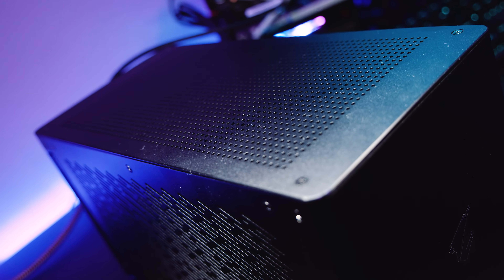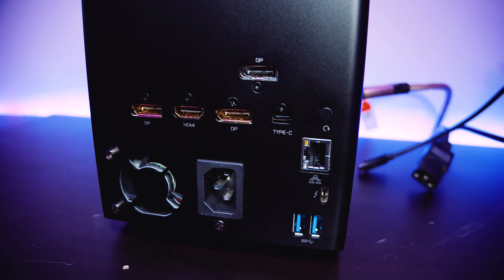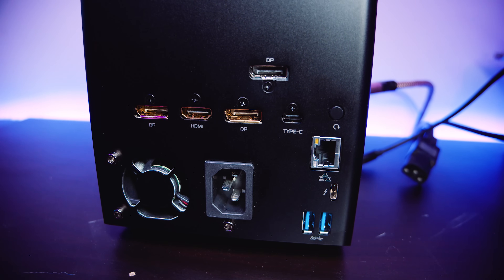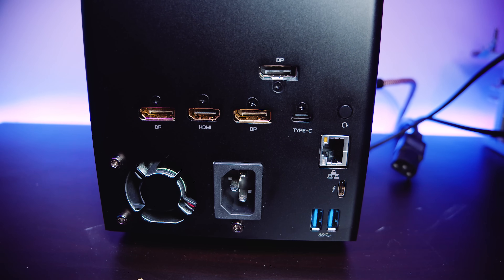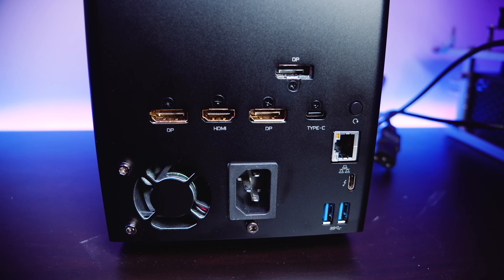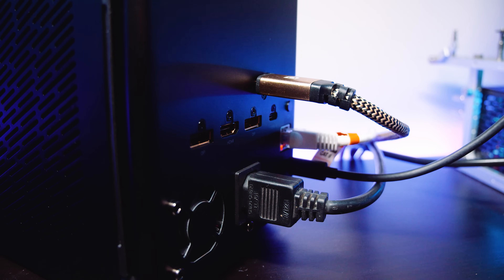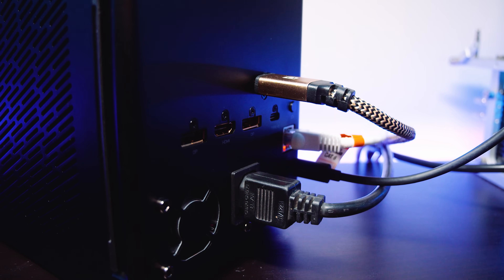I do like the Aorus 2080 Ti Gaming Box and I think it has its place in the market. It's got a few features that make it more attractive than the older 2070 Gaming Box — features that someone using it as a docking station would probably consider. It's got an internal USB hub so you can connect your mouse and keyboard directly to the back of it, which is really nice. It's got Ethernet, which is great considering almost all modern laptops have removed it. I personally found Ethernet to be one of the most useful features. That said, the price tag will probably deter most people.